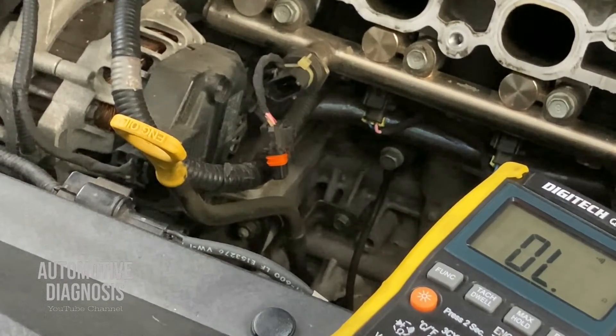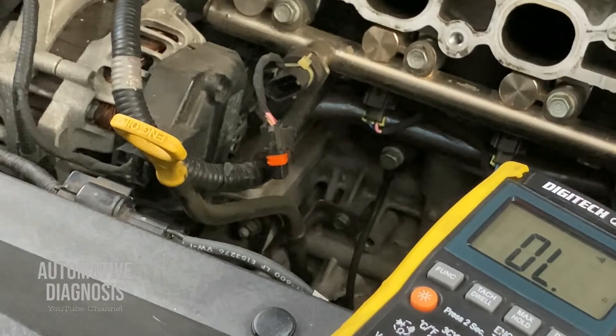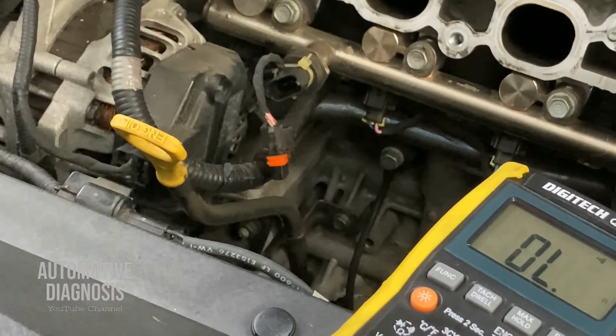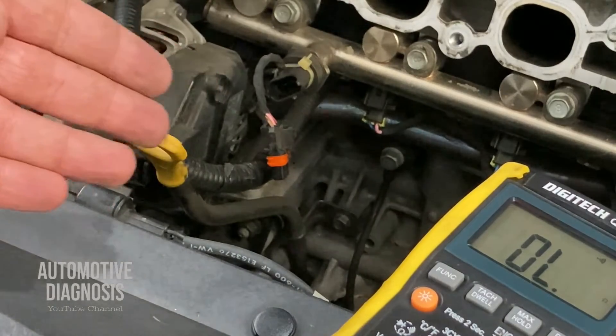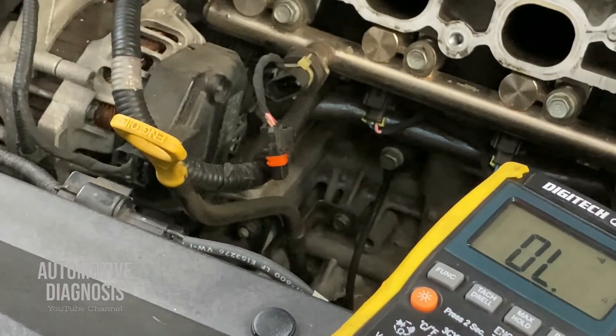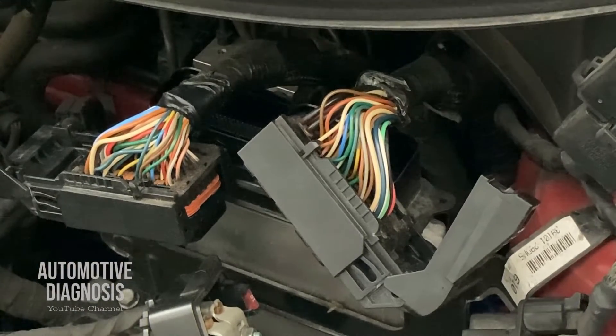If your measurement is exactly within range it means there is nothing wrong with the wiring — most likely the problem is from the sensor itself and you have to replace it. But if the value is not okay you have to go to the ECM side, because when the measurement on this connector is not okay, the problem could be the wiring from here to the ECM, or the ECM itself.